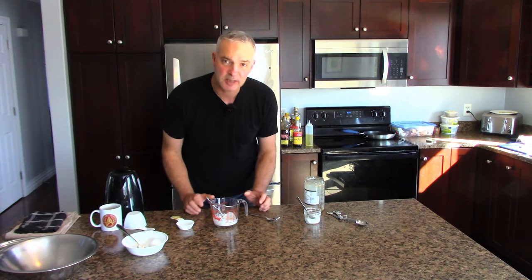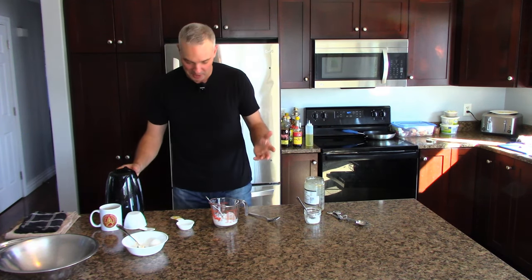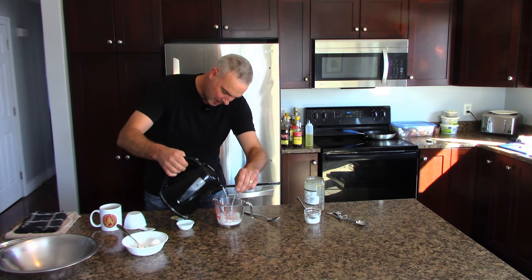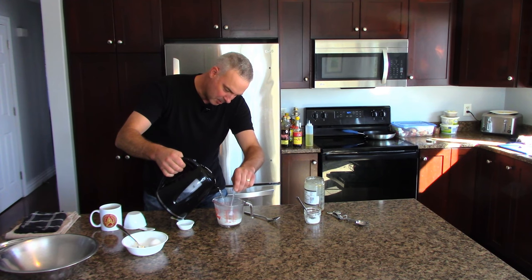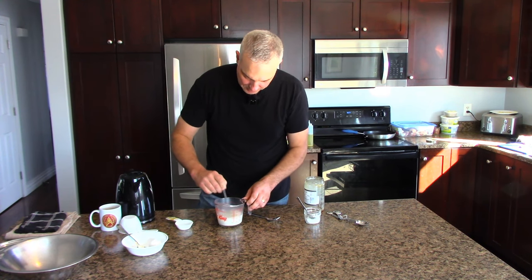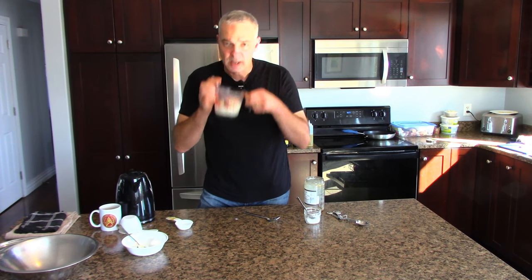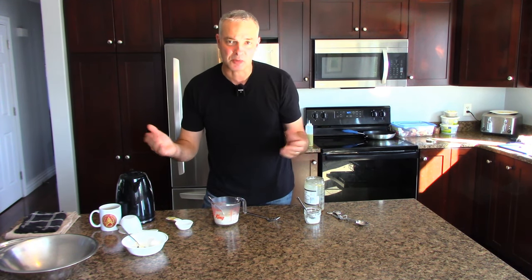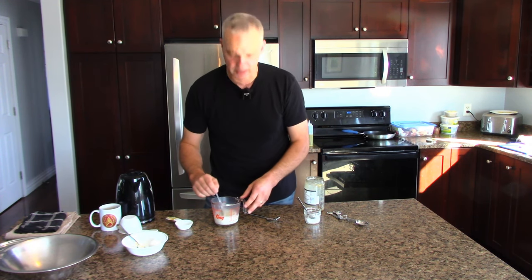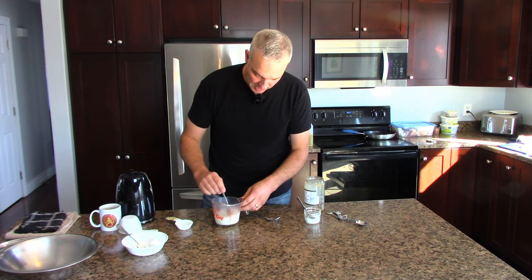Now all these little steps are going to sound complicated but this is easy to do — takes like two minutes to whip up. While stirring, I'm going to add boiled water from the kettle until this measuring cup is at one cup. Now I'm just going to stir that a little bit. It has a smell — it smells just like cream of wheat, that wonderful cooked breakfast porridge. Grits, some people call it. Here in Canada we call it cream of wheat. It smells wonderful.